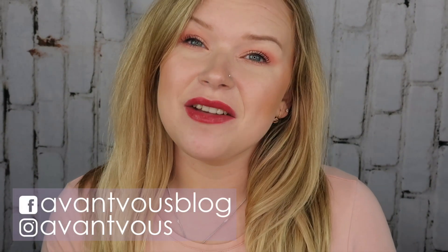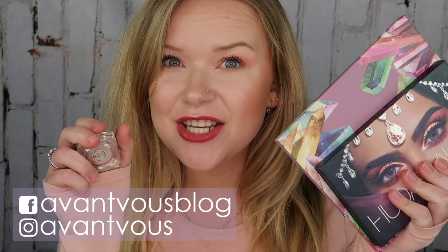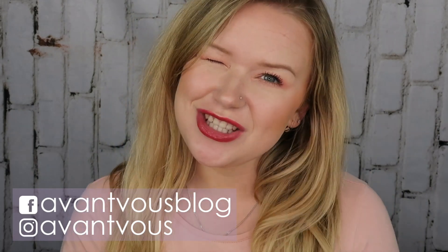Hey there, welcome back to my channel. In today's video we have an update on my pandos eyeshadows, so if this is something that interests you then just keep on watching.